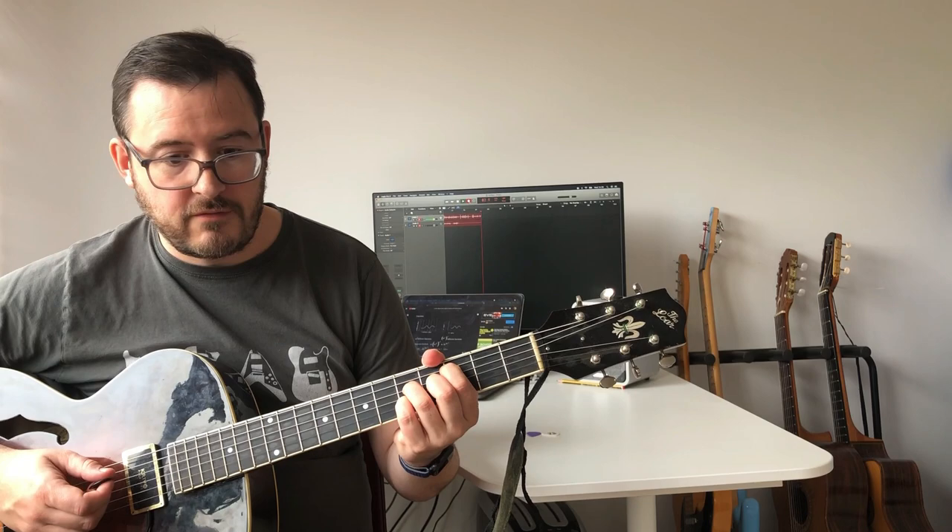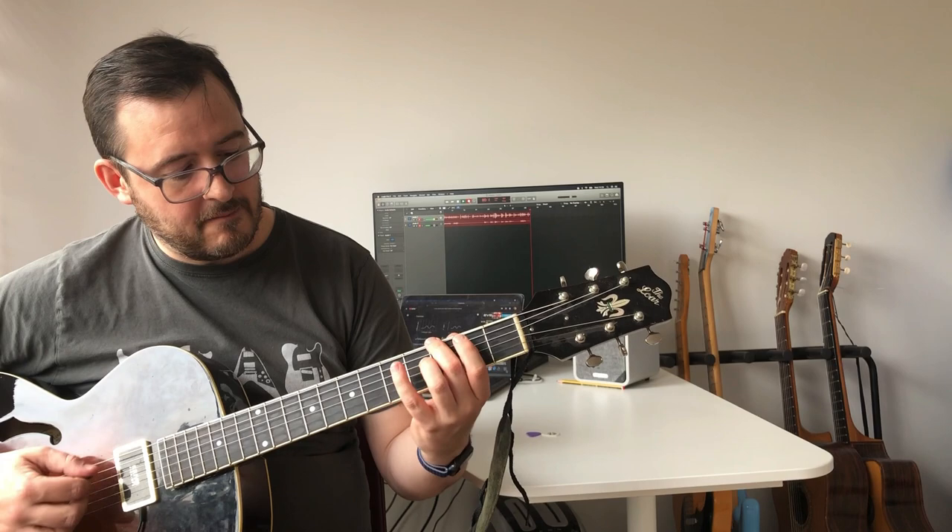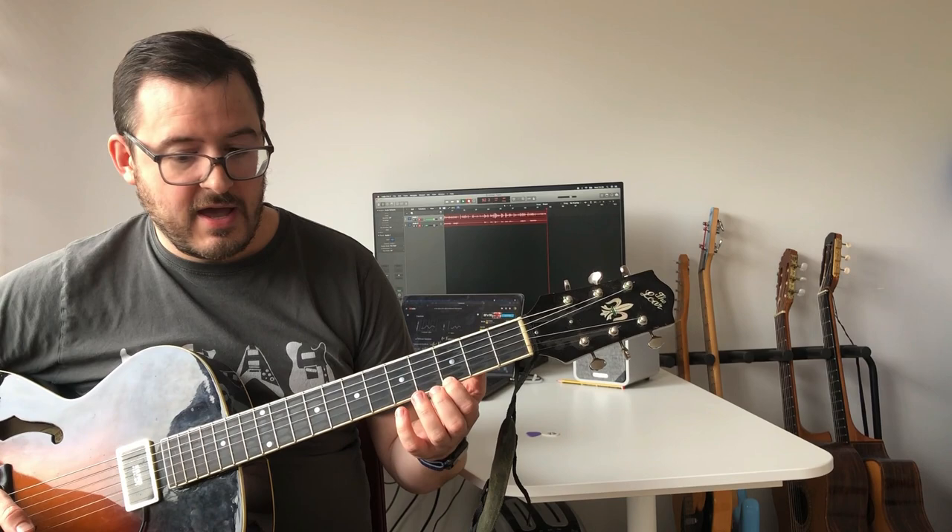CAGED has a few advantages for the jazz guitarist. The most obvious is that we can actually relate things to chords. So for instance, if I play D minor 7, G altered, C major 7th, I can use the C shape here, the E shape here. The system works for both scales and arpeggios.